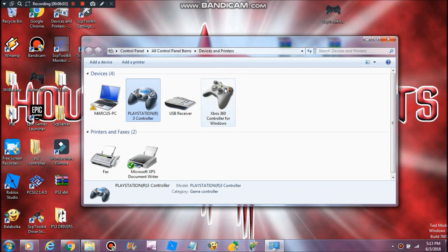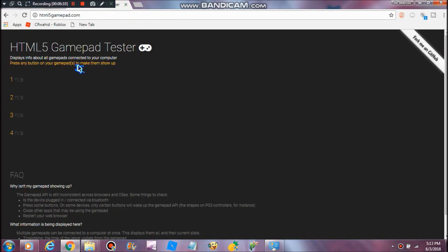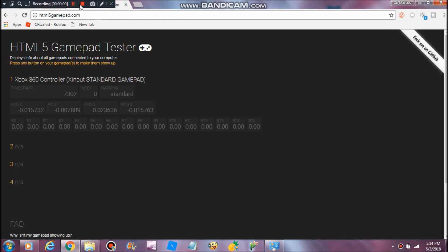If it doesn't show this, then something is wrong — so it should be showing this. Sorry guys, my recording stopped working. But as you can see, you should be moving your buttons and sticks around and it should be working. It will be showing as an Xbox 360 controller — I don't know why it does that, but it should be showing.